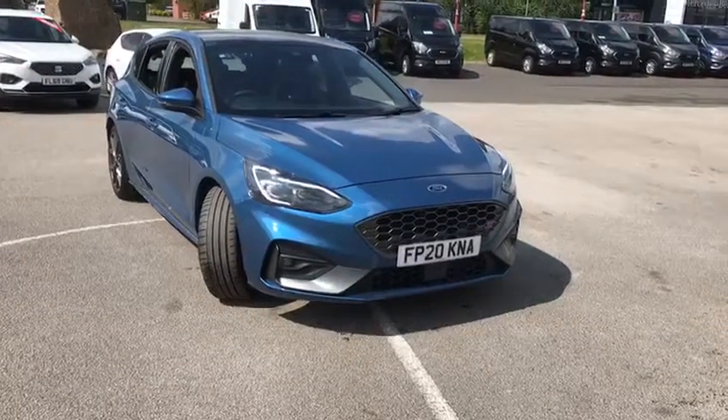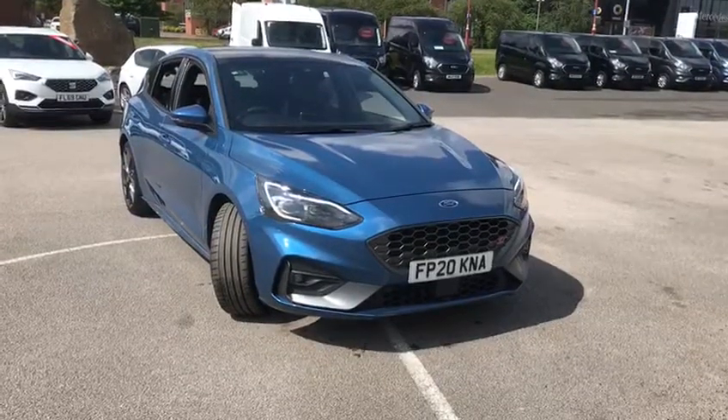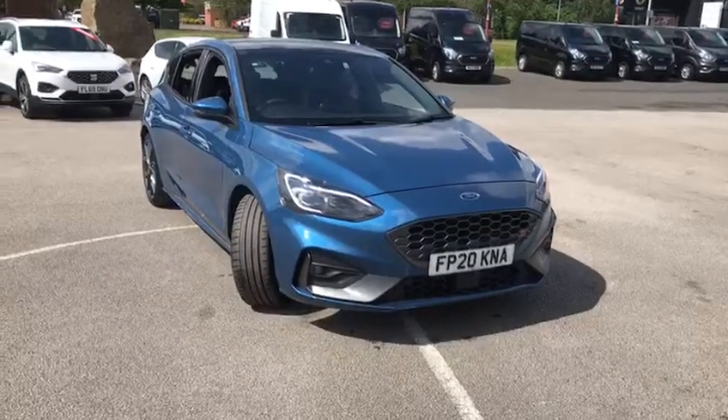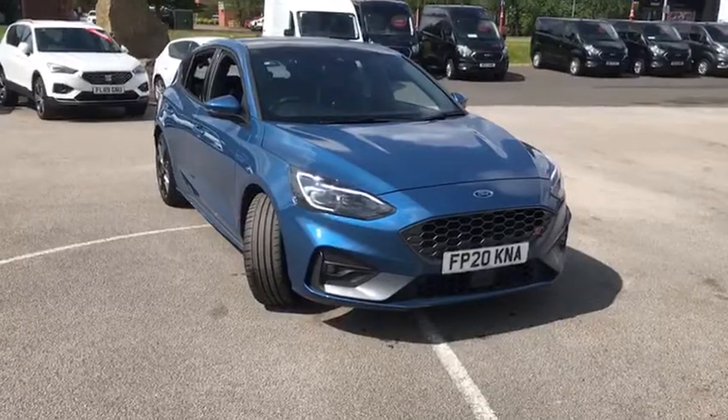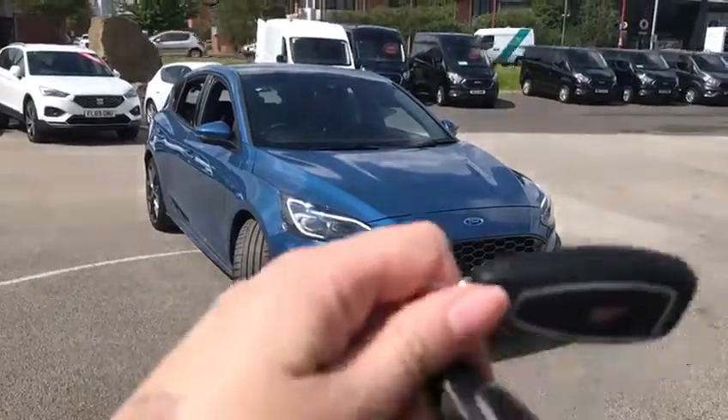Hi, Sarah from TC Harrison's, just doing a quick video. I have just taken the car from our body shop because they were just machine polishing a light scratch off it, so apologies if she is a little bit dirty — she does need a clean. There are two keys for you.